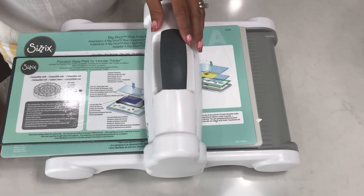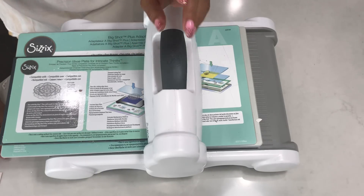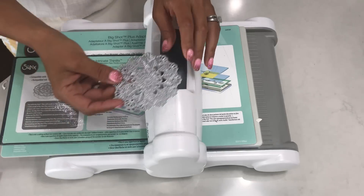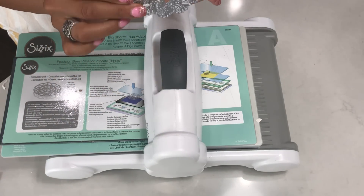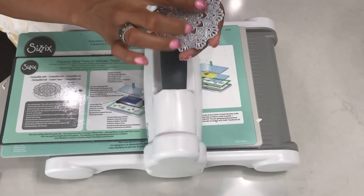Hello crafty friends, it's Erica from Craftiva29. Welcome back to my channel. Today I'm coming on with a highly requested video — this is how to cut an intricate die. A lot of you are having trouble cutting intricate dies, something like this that has a lot of detail, so today I'm coming on to show you how I cut them out.